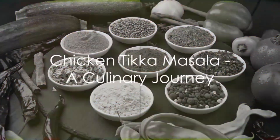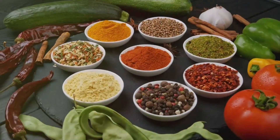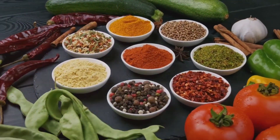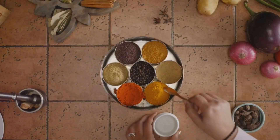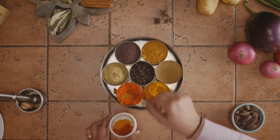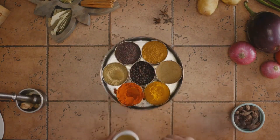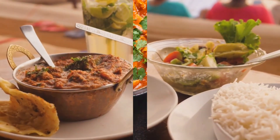Chicken tikka masala is not just a dish — it's a culinary journey that takes you through the heart of India, a country known for its diverse food culture. It's a dish that tells a story of centuries-old traditions, of spices traded on ancient routes, of the warmth and hospitality of Indian homes. It's a dish that transcends borders, adored and savored by people all over the world.